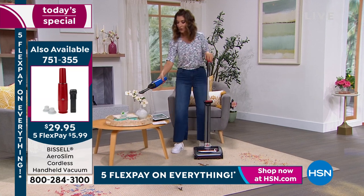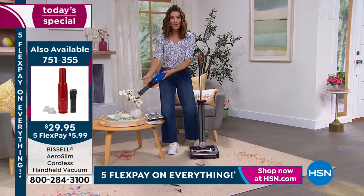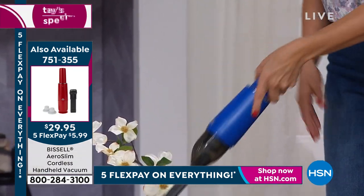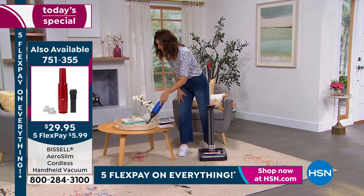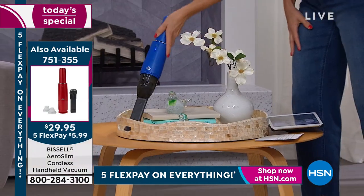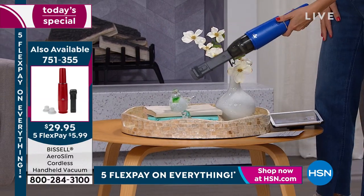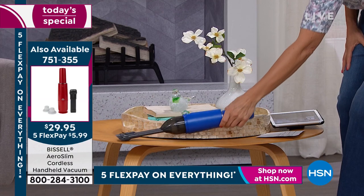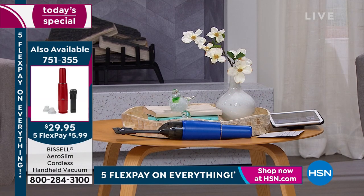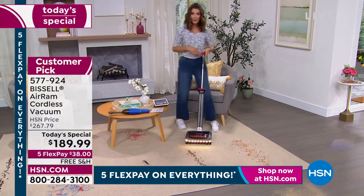Also, if you're shopping for our little handheld, this is the Aeroslim — we just lowered this to the lowest price we've ever offered, now only $29.95. If you need to dust smaller areas, get in those nooks and crannies around the keyboard, bookshelves, coffee tables — add that to your order. It comes in three colors and that's the lowest price we've ever offered. We're really pumped about our big summer sale, and the red and the teal are so far the best sellers.